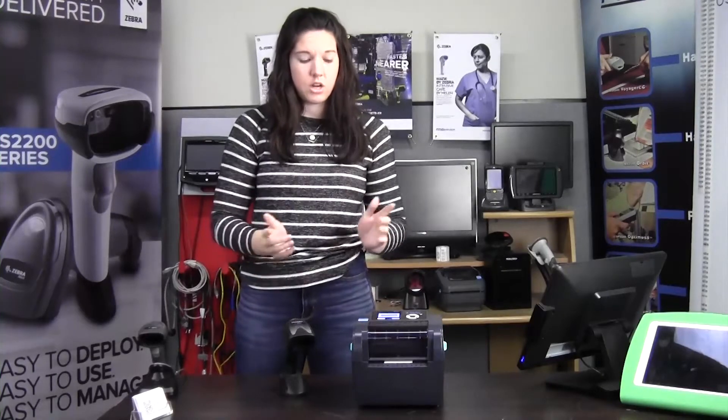Hi, this is Piper with POSGuys in support. Today we're going to be going over a scan-and-print solution using just a scanner and a printer.